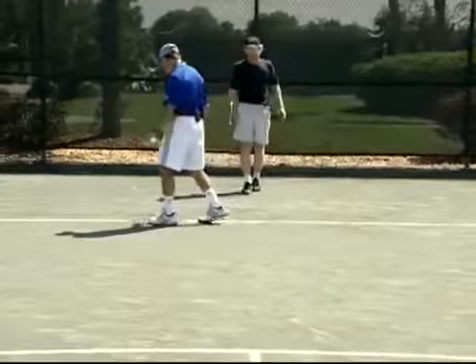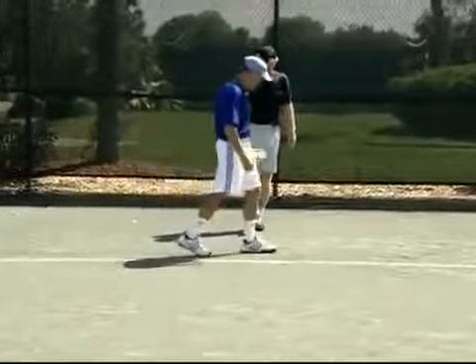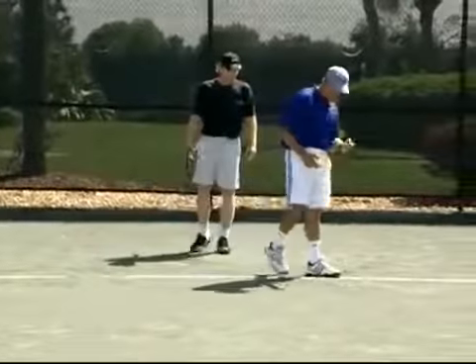Get it nice and low — as I mentioned, get down, bend those knees. Bend from the knees, not from the waist, and be transferring the weight.